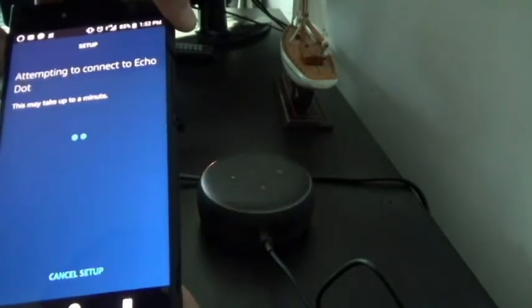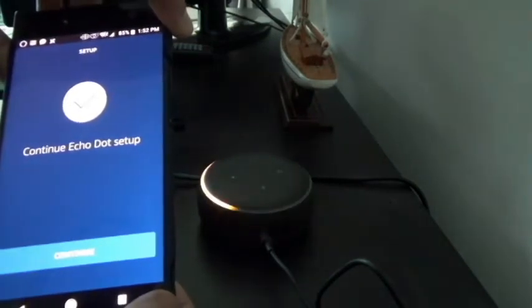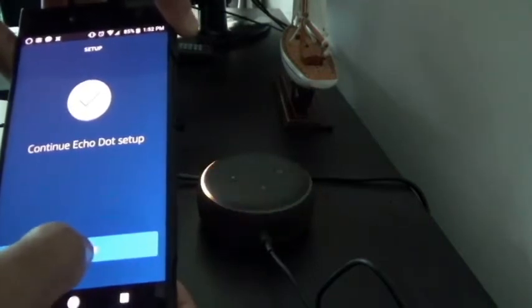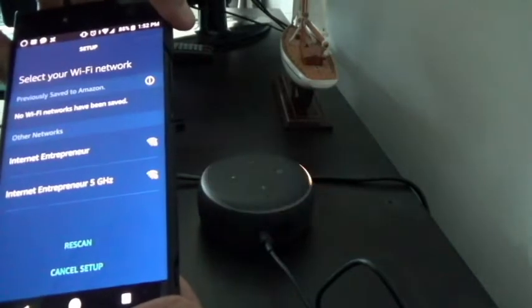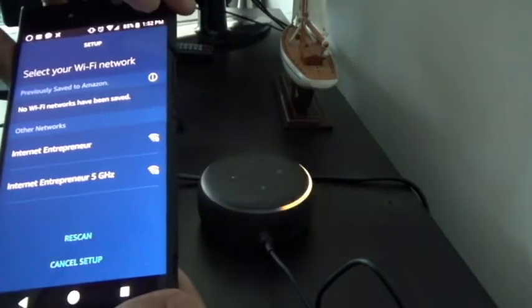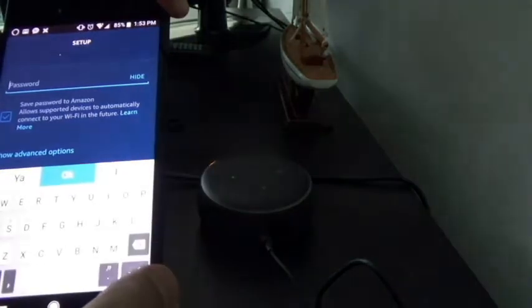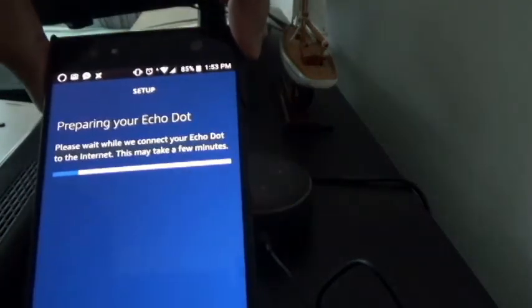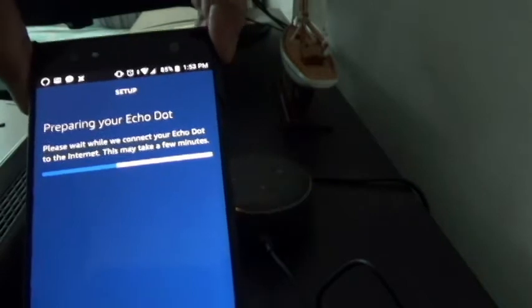I heard a noise — it's connected. The app says to go back to the Alexa app. It confirms it has been connected and to continue, so I'll hit continue. Now it's asking me to choose a Wi-Fi network — these networks are all mine so I'll press the first one. It's asking for a password so let me enter that. Once I entered the password it shows 'preparing your Echo Dot' and it's going to take a few minutes.